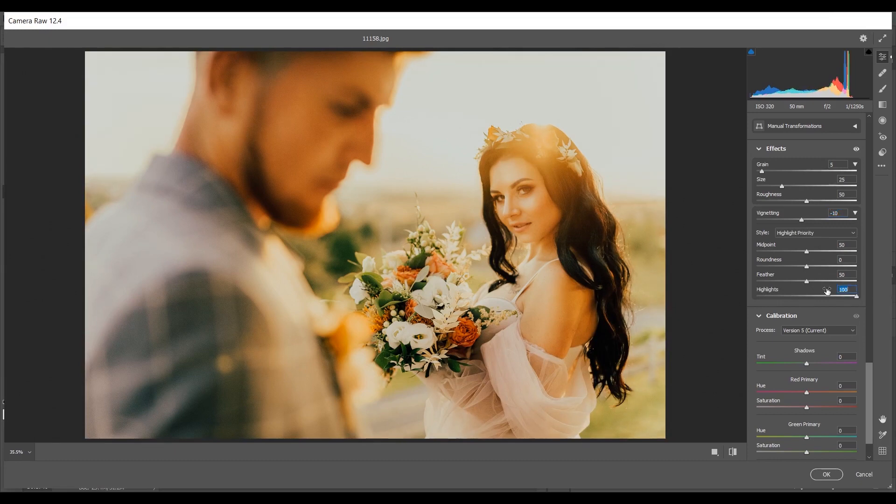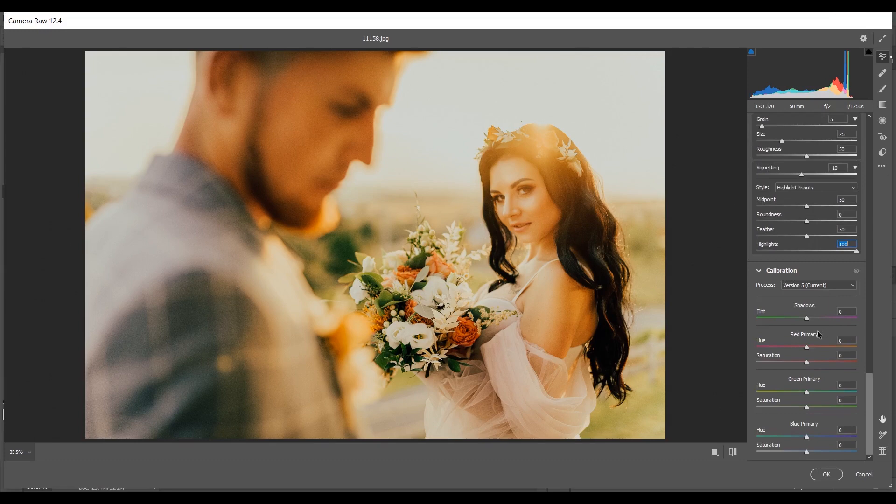Now the Camera Calibration option. For the Red Primary: plus 30 for Hue and minus 10 for Saturation. For the Green Primary: plus 50 for Hue and minus 10 for Saturation. For the Blue Primary: minus 12 for Hue and minus 15 for Saturation.